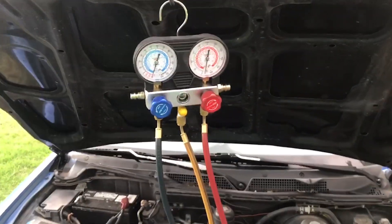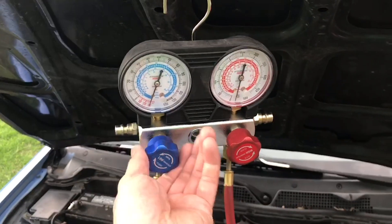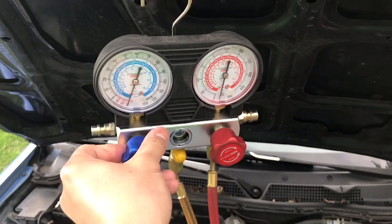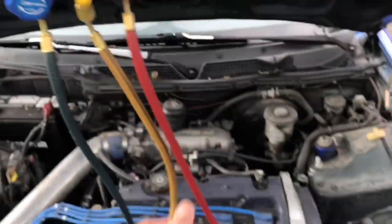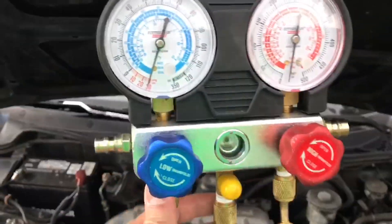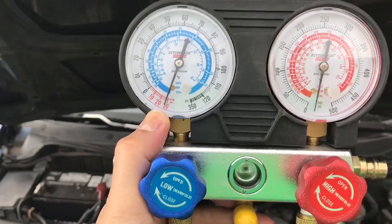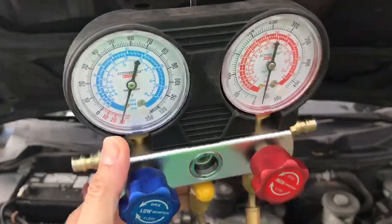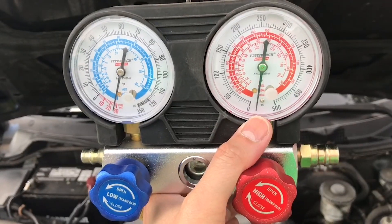Okay, it's been about two hours. What we're gonna do now is we're gonna turn off the valve on the low side, then we're gonna turn off the valve on the high side, then we're gonna turn off the vacuum pump. Now we check our gauge. You can see the gauge needle is at 30 and the high side right here is way past below zero.